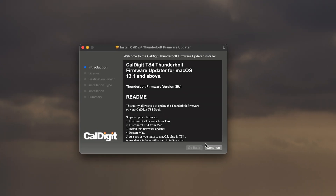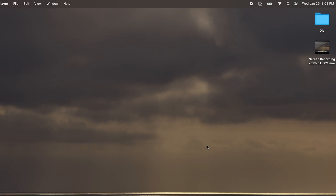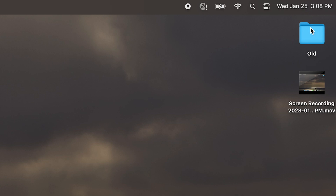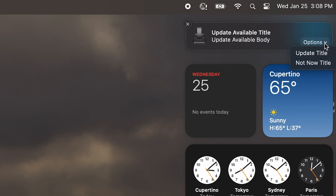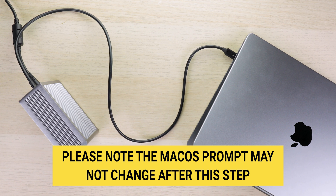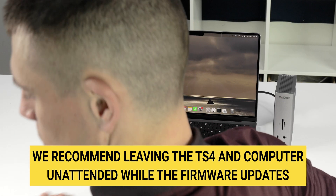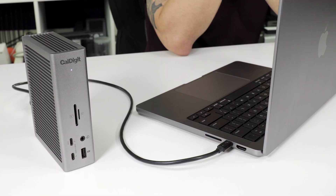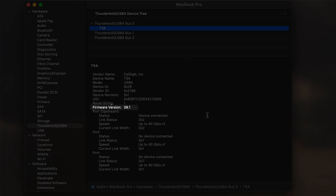Follow the installation instructions, and when that's finished, restart your computer. Once the computer has rebooted and you're logged in, you should see a macOS alert window at the top right of your screen. On that alert, select the Options menu and then Update. When you click this, the prompt will change asking you to unplug your dock before plugging it back in. Go ahead and do this. Once your dock is plugged back in, the computer will start the update on the TS4 in the background. We recommend leaving the computer unattended during this time. This process may take up to five to eight minutes without much feedback, and when the update is complete, the dock will restart itself. Once restarted, the TS4 should then be on the latest firmware version. You can verify yourself by following the guide in the previous section.